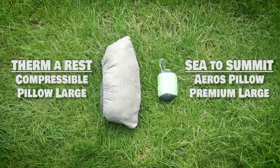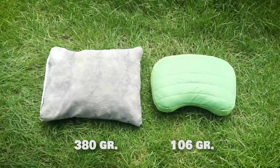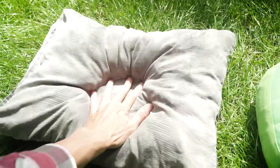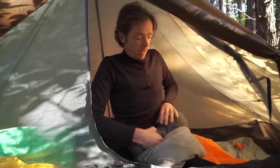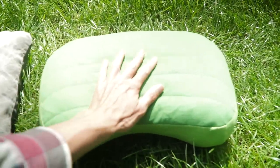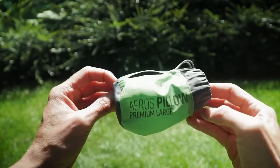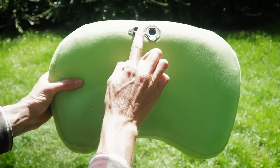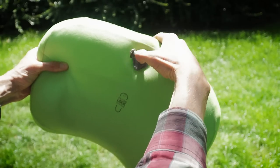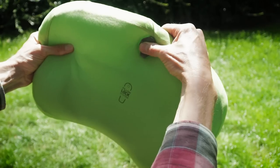A pillow is also very important for a good night's sleep. Here we have a Thermarest against the new Sea to Summit Aeros. After using clothes stuffed in a stuff sack as a pillow, the Thermarest was a great upgrade, but it didn't give the support I wanted. The Aeros pillow is a blow-up style, making it super compact. I was worried it would have a balloon bouncy feel, but it feels very stable and comfortable. You can easily tune the air pressure to get the desired support, and I found it for two-thirds of the retail price.